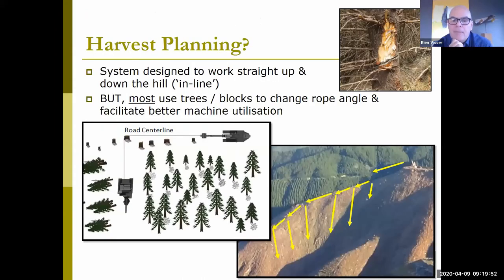In terms of planning, most of the time you're trying to operate the system straight up and down the hill, with your excavator or dozer in line with the machine operating down the slope. However, it's become very common practice to use trees and blocks to change the angle and increase machine utilization. Essentially you're felling the timber, and as you move further along you simply put the rope around the next stump and go down the next line. You can see this in the photo where the winch assist machine sits up on the landing, comes down the ridge line, then moves down the slope by turning the corner using a stump and block.